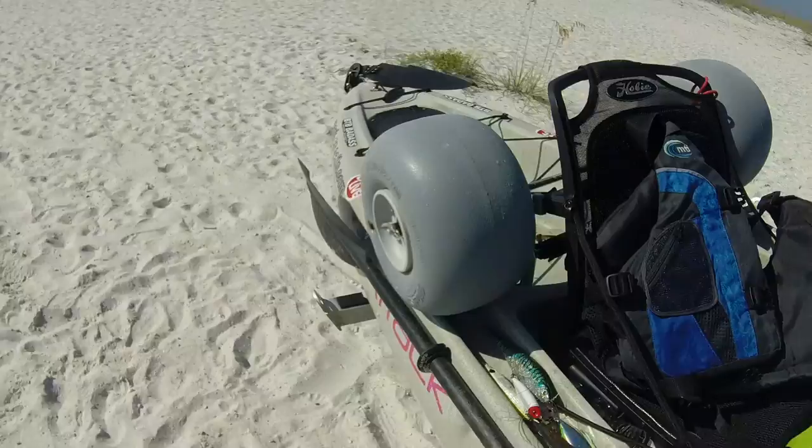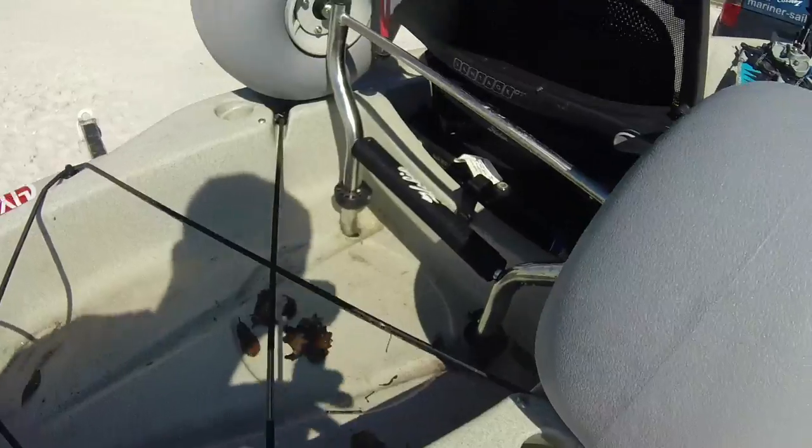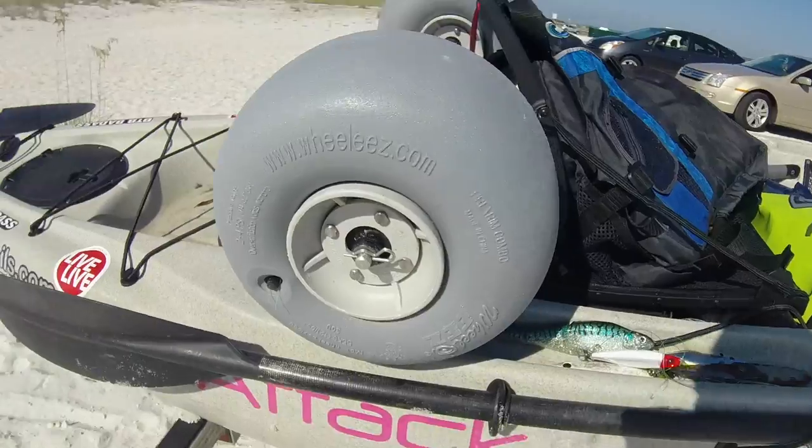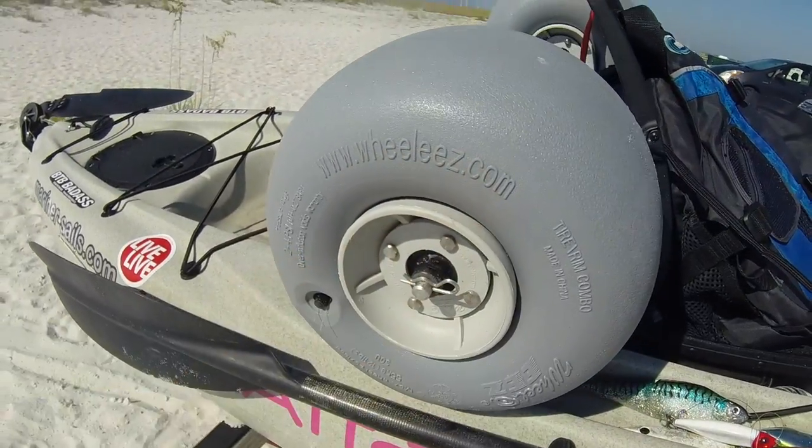I'll probably tie them down and leave them right there on the way home. This is actually a Hobie frame, and the guys at Mariners hooked me up with wheels and balloon tires — that combination is perfect for this soft sand. We'll catch y'all later, thanks a lot for watching — 30 days, 30 miles out.